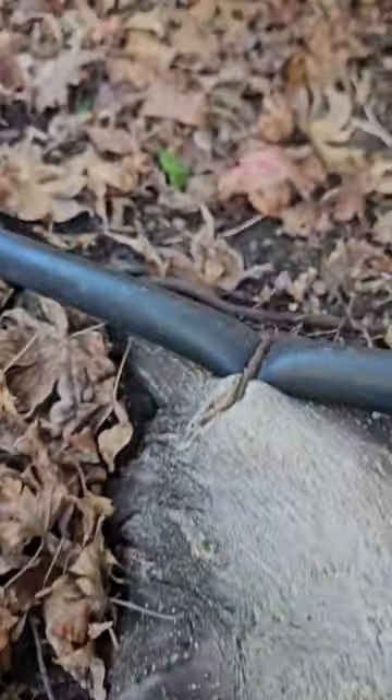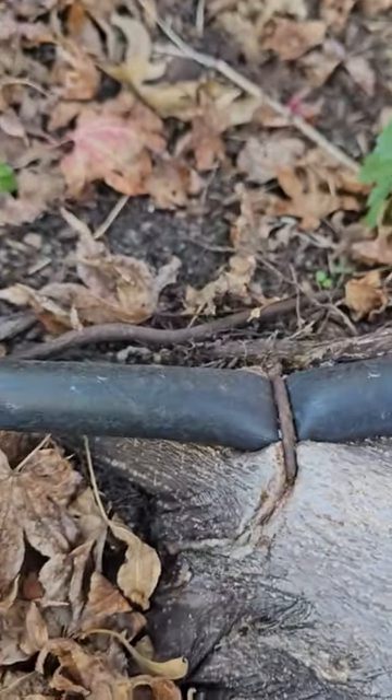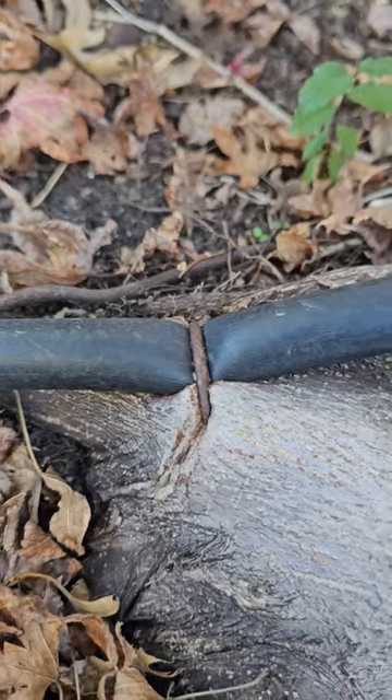And then of course somebody put this irrigation line a little too close, and now the tree's growing around the staple.